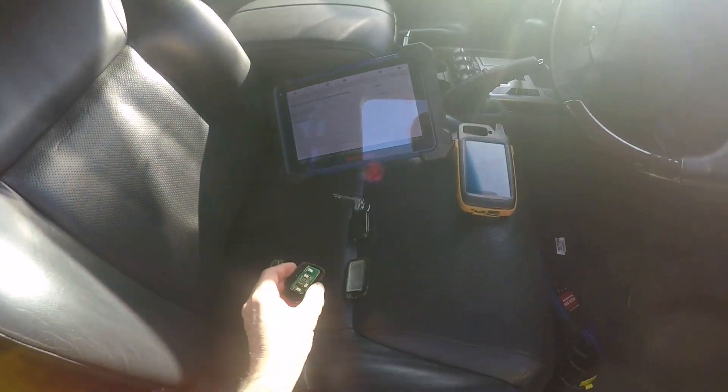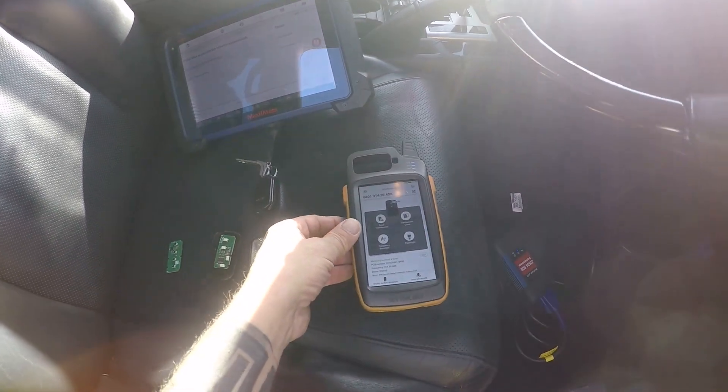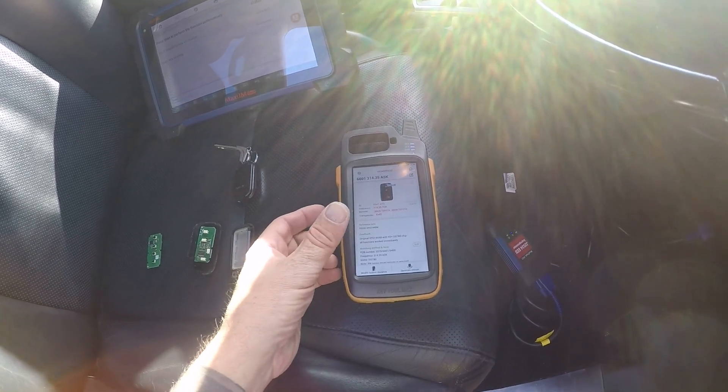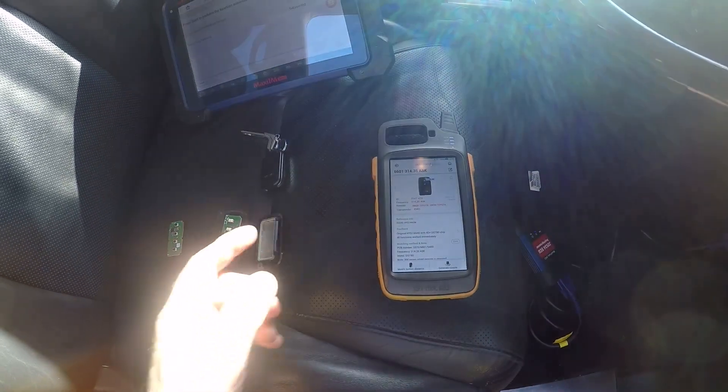When I've gone into the Key Tool Max, there is nothing in Lexus with 6601 on it. So I've gone into Toyota and I've got 6601 there.